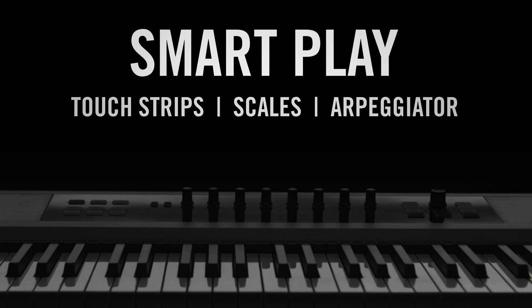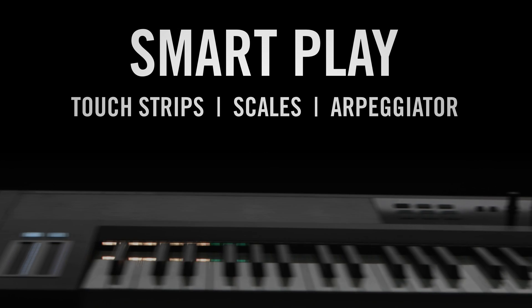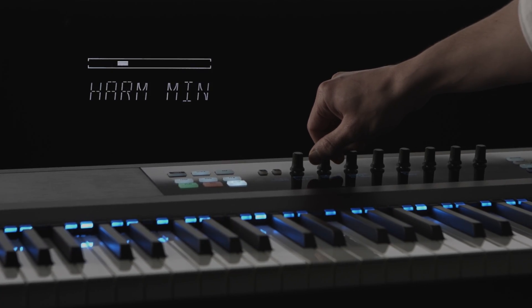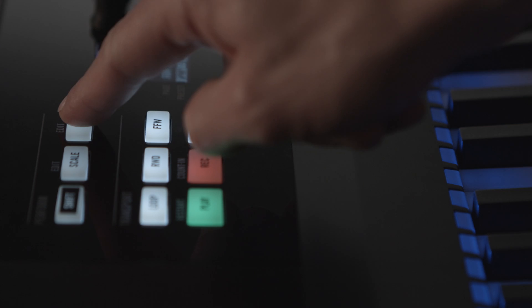The unique Smart Play features add an inspiring dimension to your full setup: creative hands-on modulation, scales and harmonies in any key, and the powerful arpeggiator.